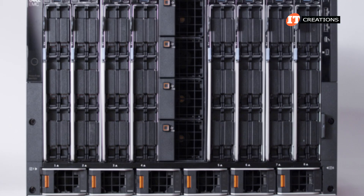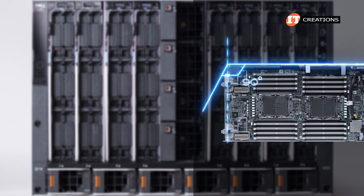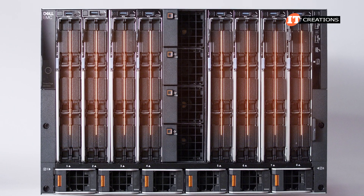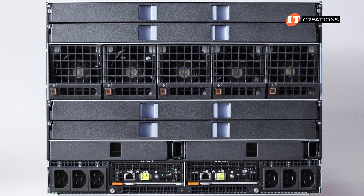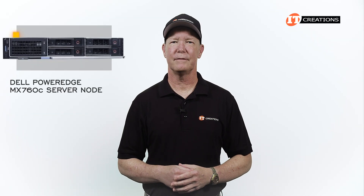With no midplane, the server and storage nodes connect directly to the IO management and storage modules on the back of the system with a clever design. All up-front storage and server nodes are vertically aligned, whereas the IO management and storage modules in back are all horizontally aligned for an orthogonal connection. Six 3,000-watt power modules line the bottom of the enclosure in front.